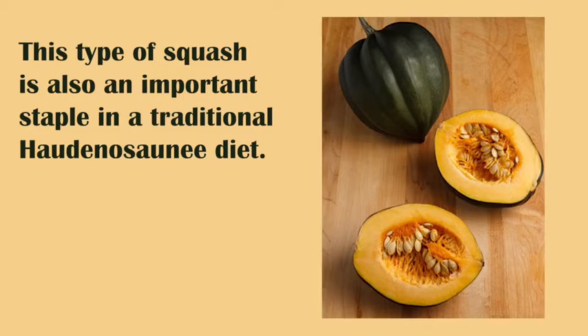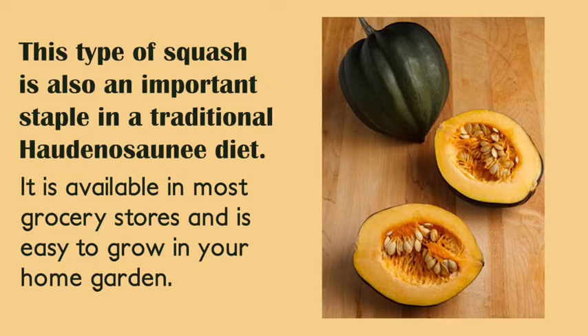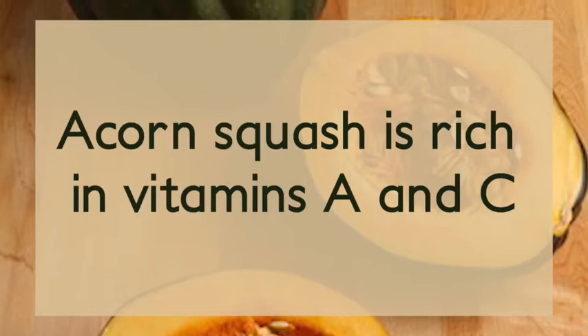The next main ingredient for this recipe is acorn squash. This type of squash is also an important staple in the traditional Haudenosaunee diet. It is available in most grocery stores and is easy to grow in your home garden. Acorn squash is rich in vitamins A and C.